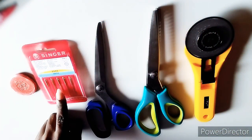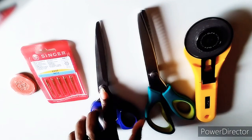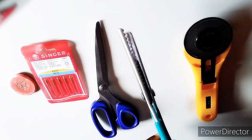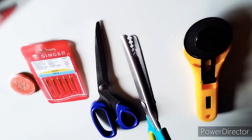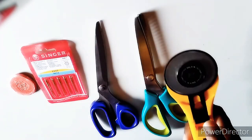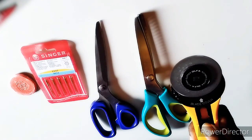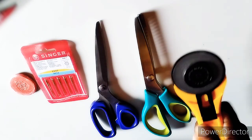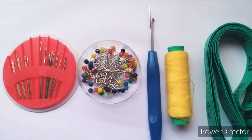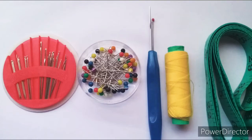Tailor's chalk for marking out patterns onto fabric. Sewing machine needles — these have different sizes and are used according to fabric. Fabric scissors should always be sharp and only used for cutting fabric. Pinking shears for trimming fraying edges or for decorative purposes. Rotary cutter makes cutting out pattern pieces a breeze.